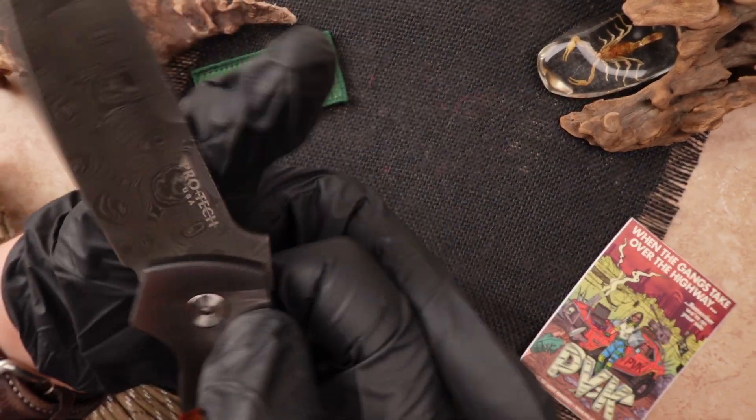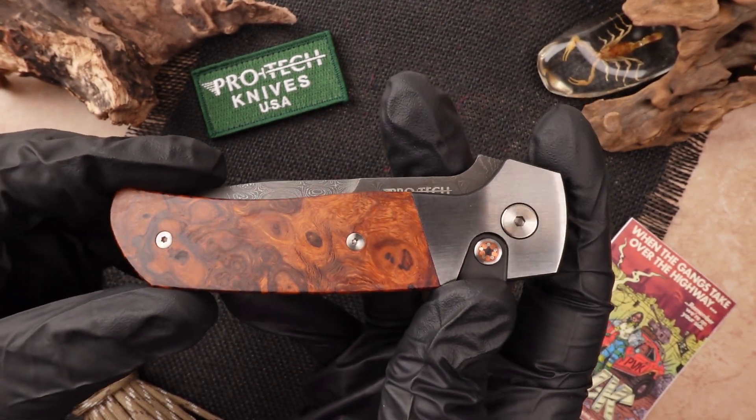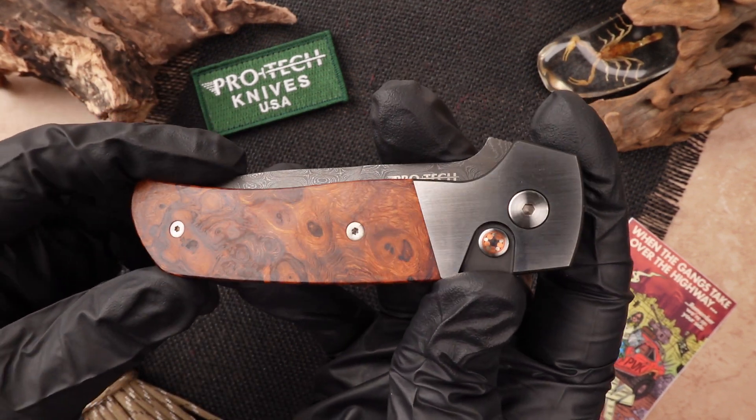To close it up you just push on the button again and close it by hand. Featuring a 4 inch handle and 4 inch blade, when it's fully open you're looking at an exact 8 inch design.